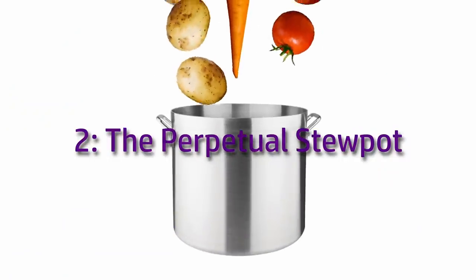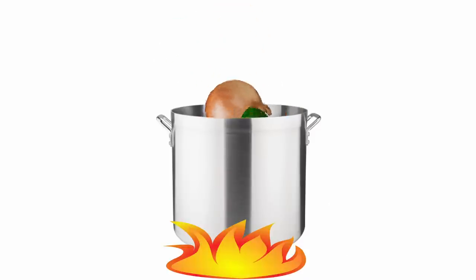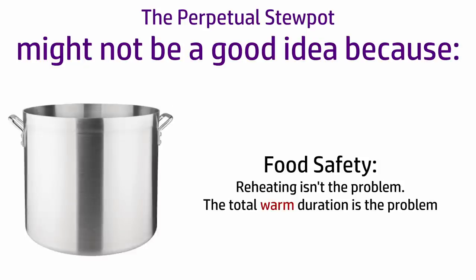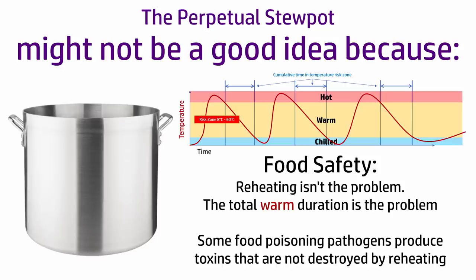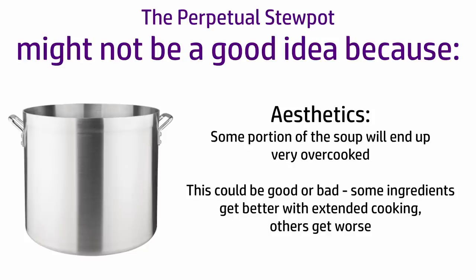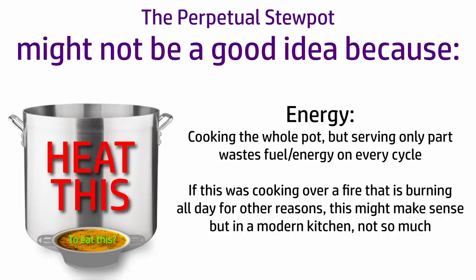Another approach is the perpetual stew pot. You start by making a pot of soup, then you dish some out, add in some new ingredients, cook it again, dish out some more, add more stuff, cook again and so on. There are a few reasons why this might not be a good idea. Firstly, food safety — not so much about reheating, but about the total duration for which the soup is in that warm zone where bacteria thrive. Some food poisoning pathogens create heat-resistant toxins as waste products. And even if that doesn't happen, a proportion of the mixture is going to be very overcooked. In any case, every time you cook the whole pot, you're expending extra energy heating up the portions you're not eating this time — which made more sense when this was a cauldron over a wood fire burning all the time, but not so much when heat is metered, paid for, and prices are not going down.